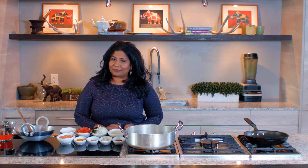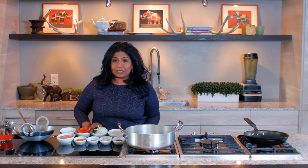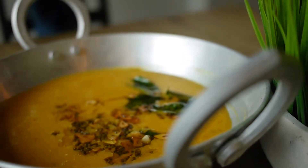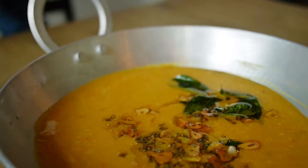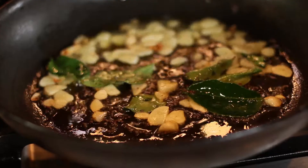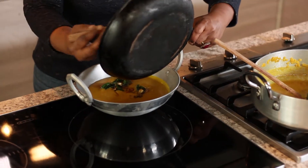Today I'm going to teach you how to make a simple dal. The dal that we're going to use is an orange dal called masoor dal. It's a great soup for the afternoon or for the evening. It's really simple to make and it's really delicious. I'm also going to teach you how to temper some oil and add it to the dal so that it enhances the flavor.